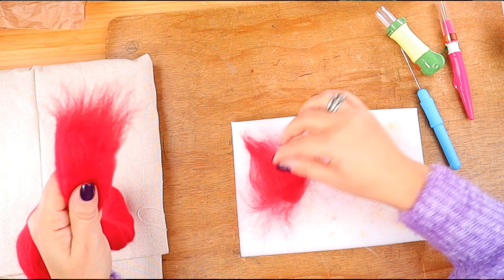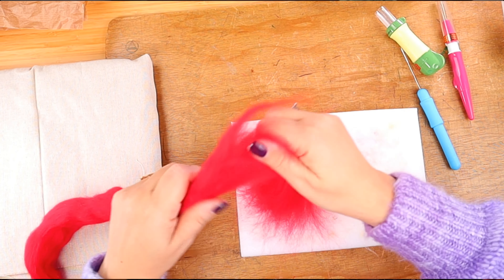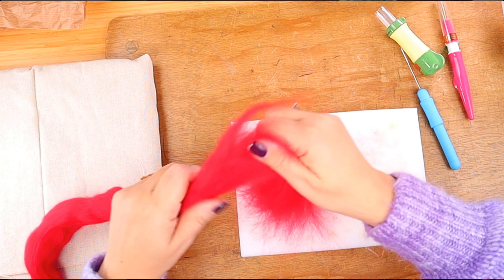We tear up some chunks of wool. You never cut the wool in needle felting unless you're trimming something, like we did with our fairy a couple of videos ago. If you haven't watched that video, I'll leave a link in the description so you can check it out after this one — it is stunning!